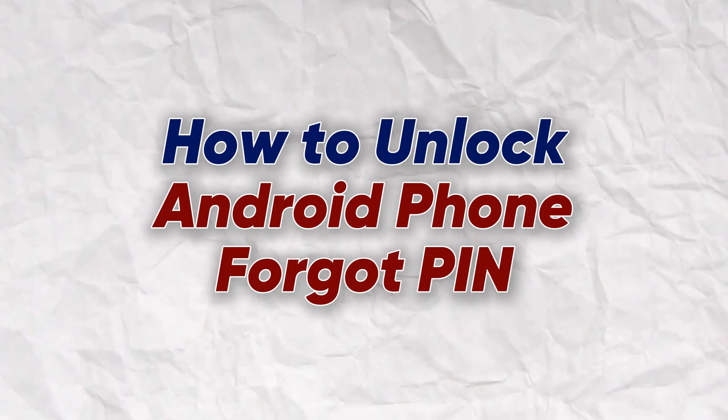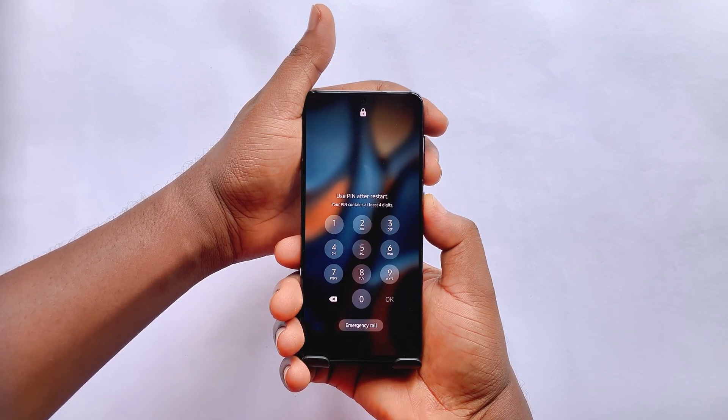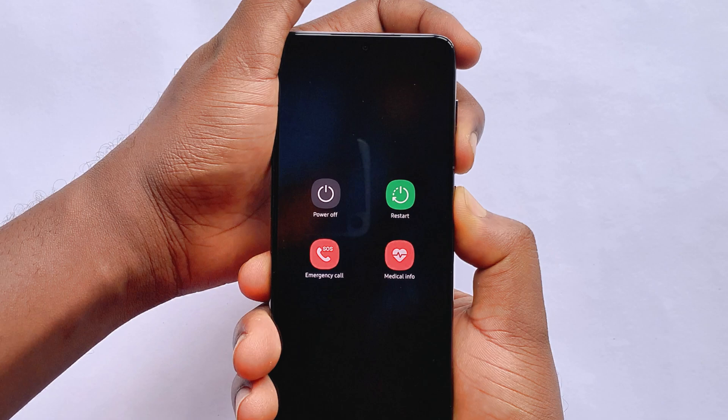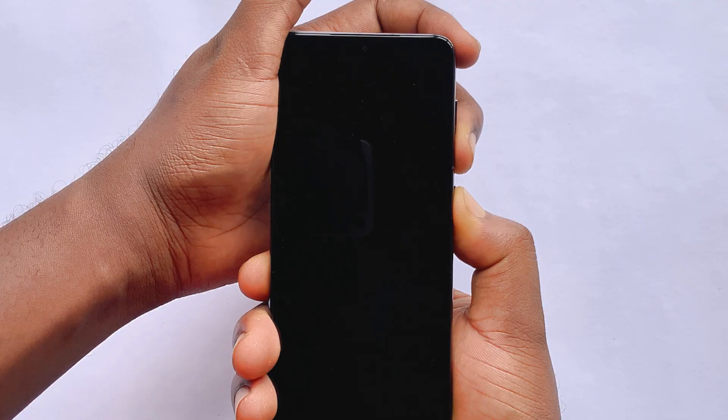We're going to start with a factory reset. First, boot your phone into recovery mode. If you use a Samsung device like this one, press the volume down and power keys at the same time. The shutdown menu will appear, and then the screen will turn off. When the screen goes off, keep holding the power button, but switch your other finger from the volume down button to the volume up button.